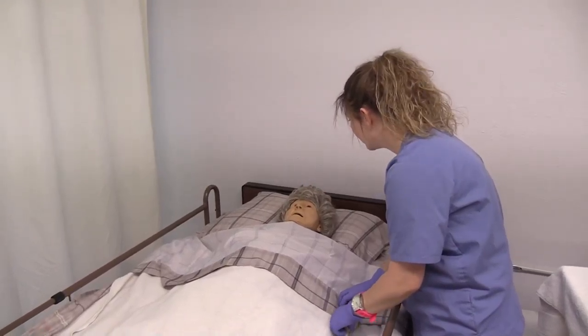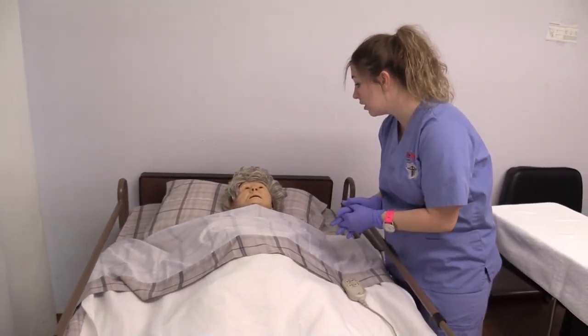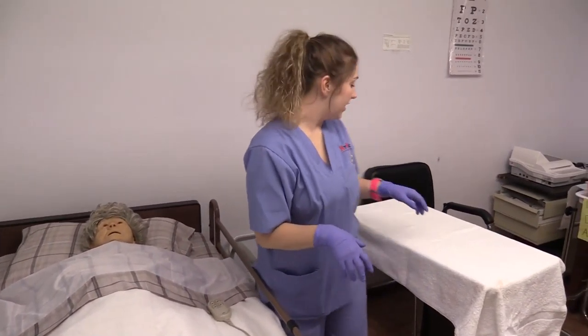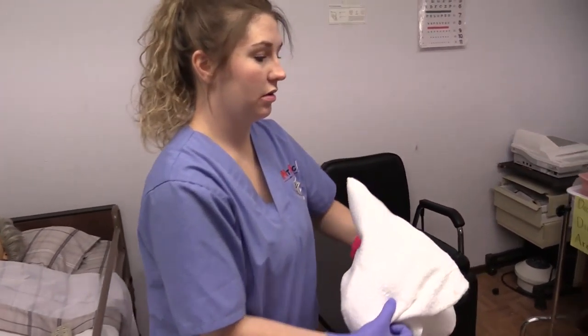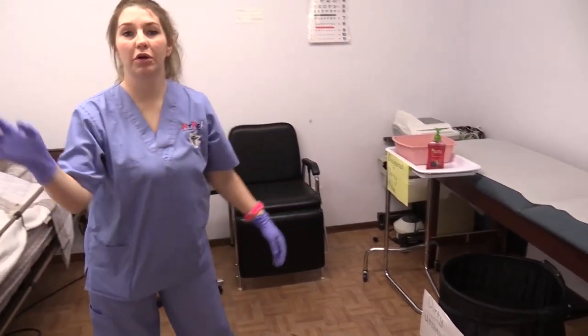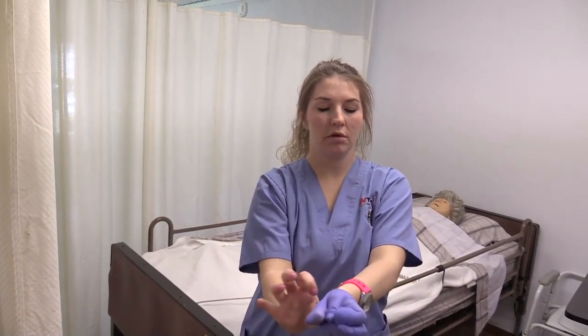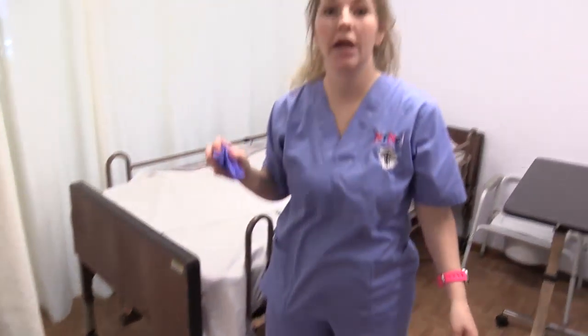Miss Jane, are you comfortable? Is there anything else I could do for you? Thank you very much for letting me do the catheter care. Take the barrier towel and place it in the dirty linen hamper. Remove the privacy curtain so the patient can have visibility. Remove your gloves without contaminating yourself. Again, make sure the bed wheels are still locked. Then go wash your hands and that will complete the skill.